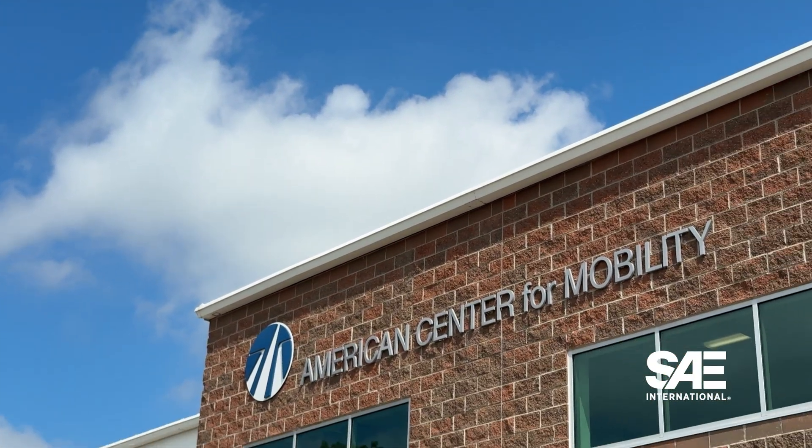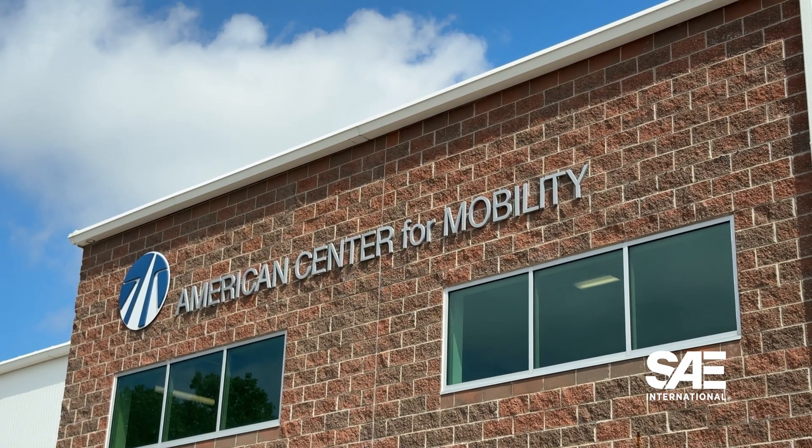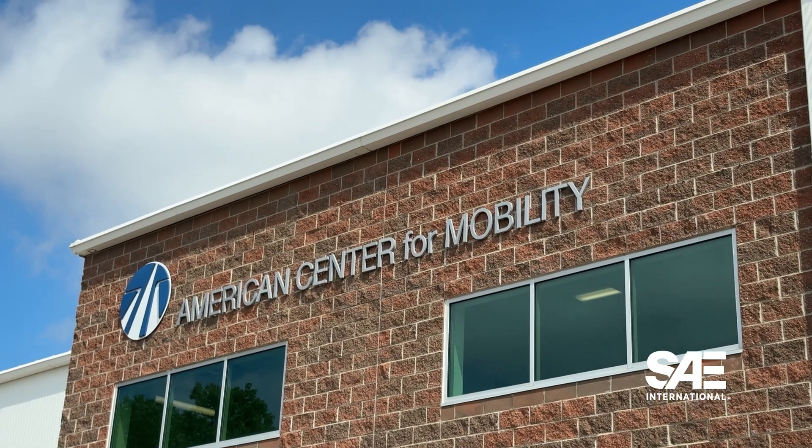I'm here with Rodney McGee at the American Center for Mobility, and we're here to talk about an addition to J3400. J3400 is not a static thing — it's a family of standards.